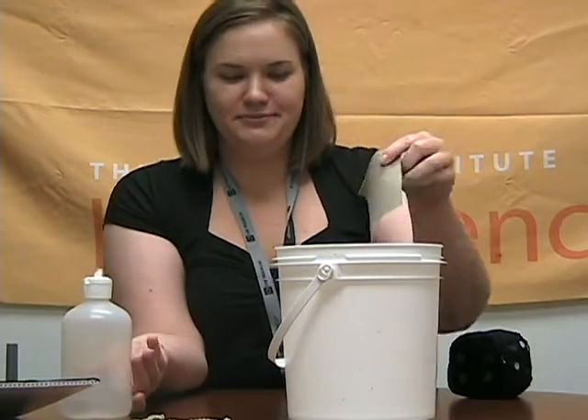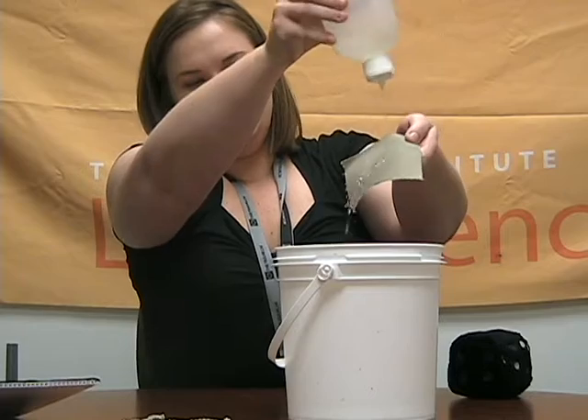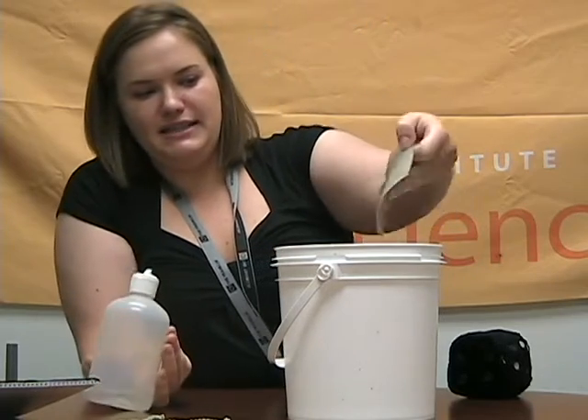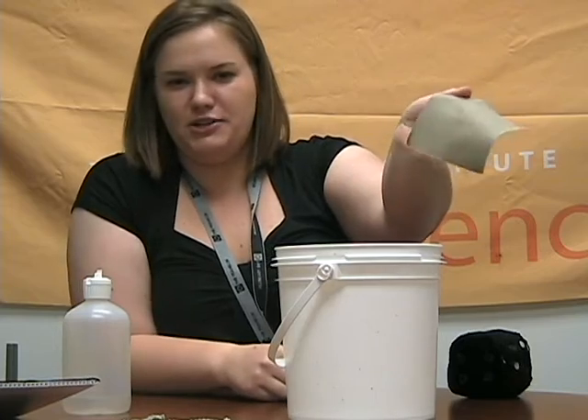Now I'm going to try this second one. I don't know if you can see it, but it kind of beads up and just rolls right off. A couple drops stayed on and just brush them right off.